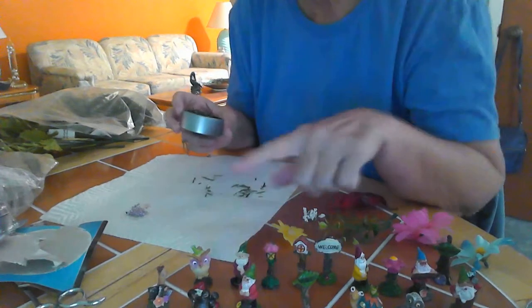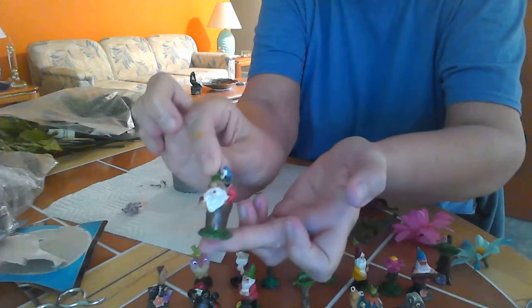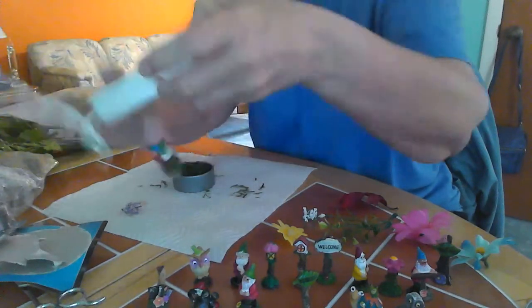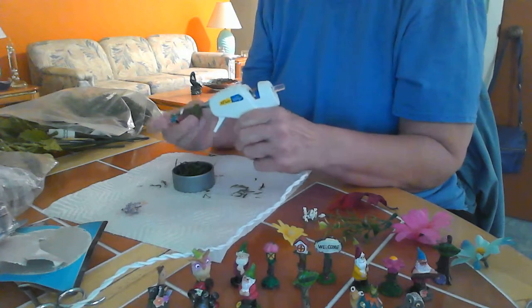I was looking at these little guys and I thought I really like this one — I'm going to use him today, he's really cute. I'm going to put some glue on him, just on his back and on the bottom.